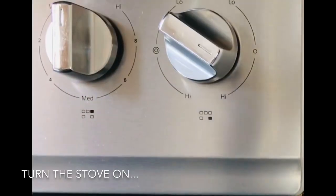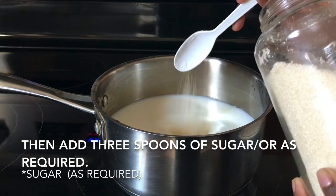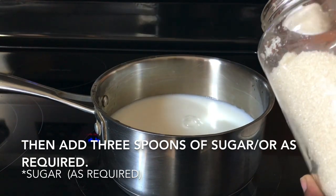Next, turn the stove on. Once you turn the stove on, you can put 3 spoons of sugar.